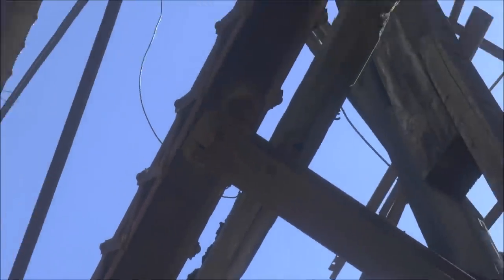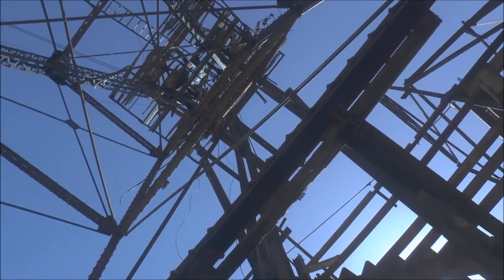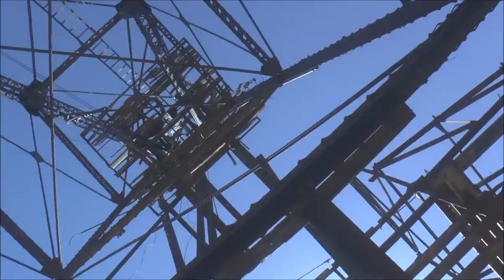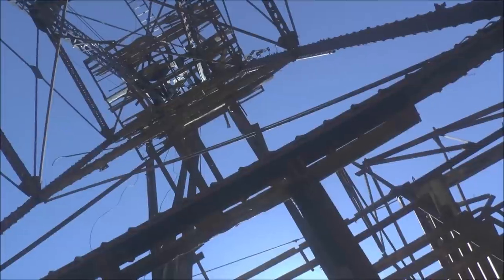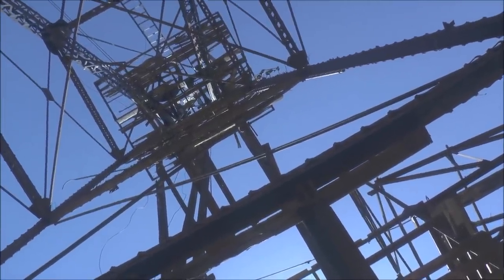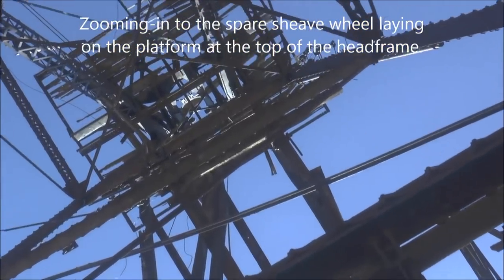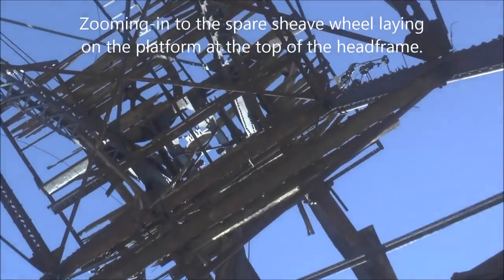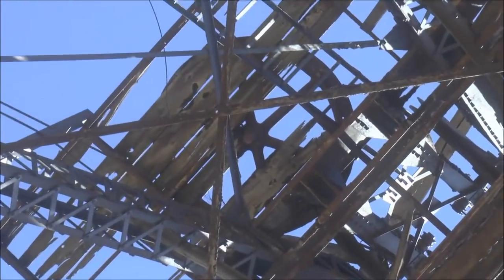I'm right underneath the sheave wheel looking up, right underneath the head frame, looking directly up at the top. There's a sheave wheel up there and then a spare one somewhere - it's just laying there on the platform. You can see it laying there on its side, right there in the center of the frame. That's the spare sheave wheel.